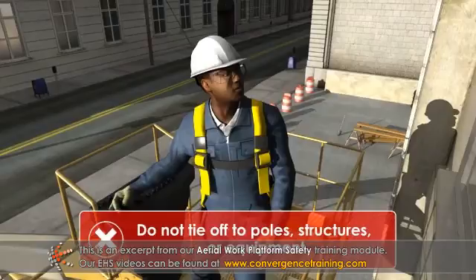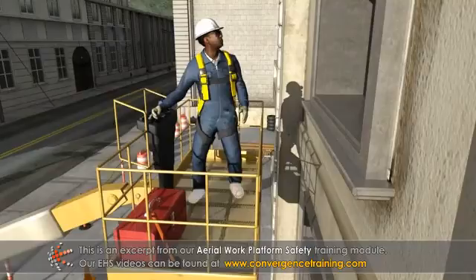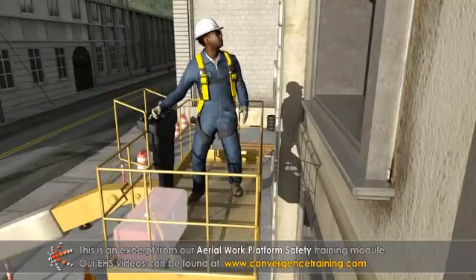Do not tie off to nearby poles, structures, or equipment. Always stand firmly on the floor of the platform and wear ANSI-approved footwear for good traction on the platform. Never step or stand on objects present on the platform floor.